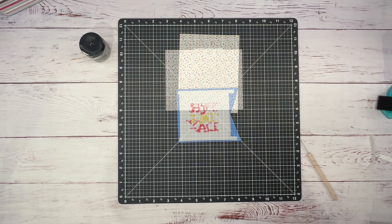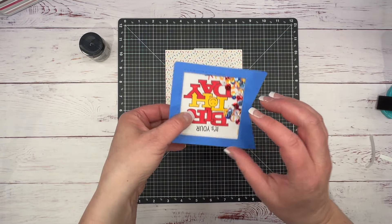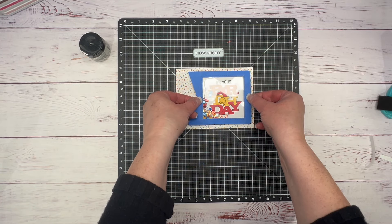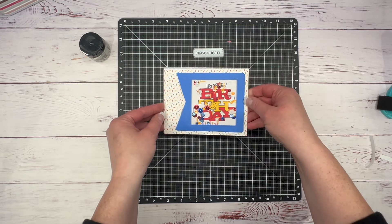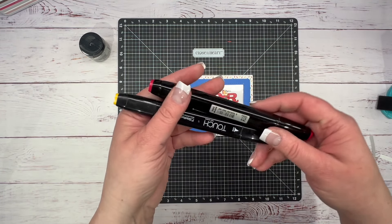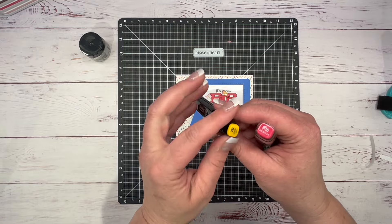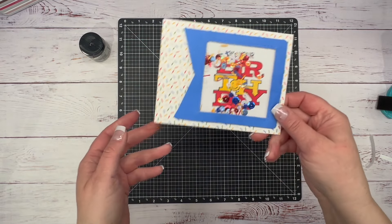I added more score tape and now I'm going to stick this — making sure my card opens the right way. I'm going to stick it on this edge and I'll show you why. I'm going to stick that here. How cute is that!